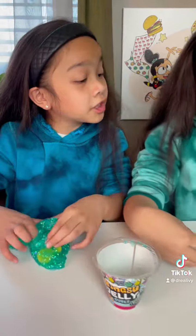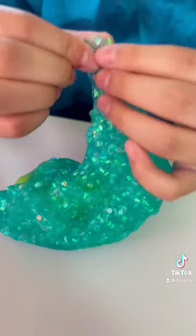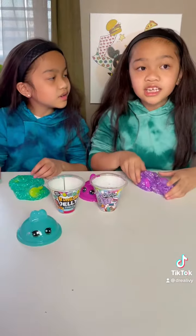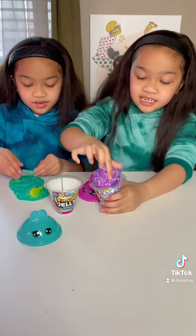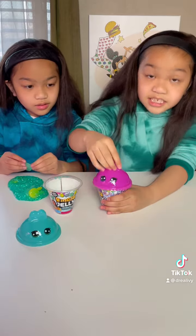We should be really, really careful with this — it's super duper sticky. I love the sparkles, they're so pretty. What's great about this slime is that you can put it back and cover it.